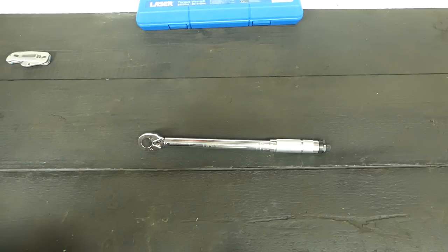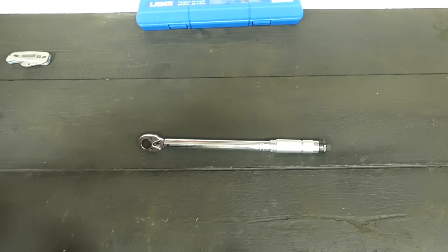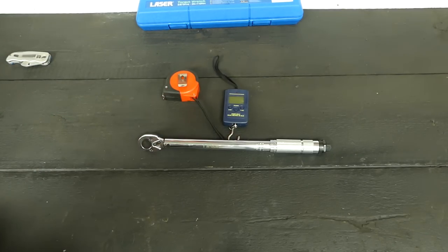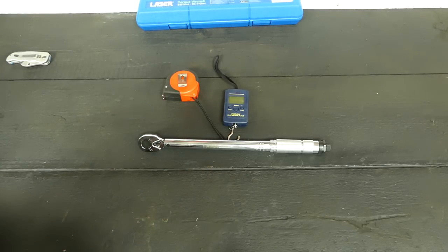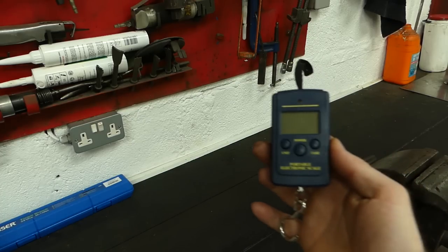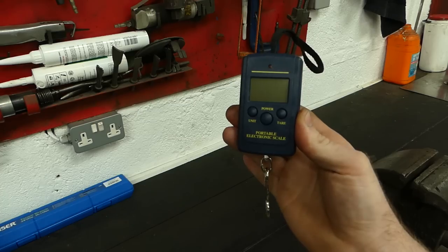The things you need to do this are very simple: you need some tape, a luggage scale which I picked up on eBay for about five pounds, a marker, and for this instance a weight. The first check I'm going to do is make sure that this electronic scale is accurate.